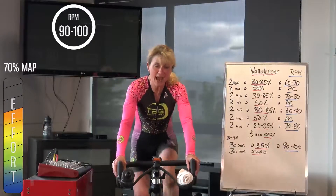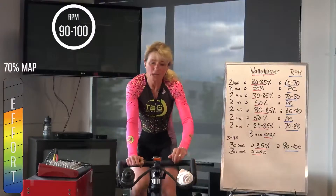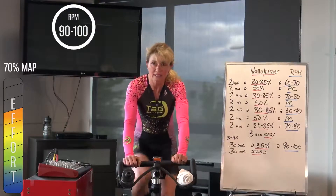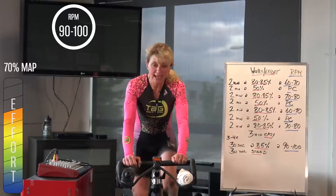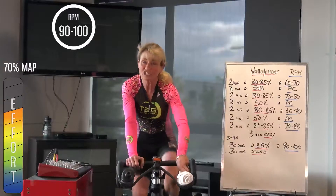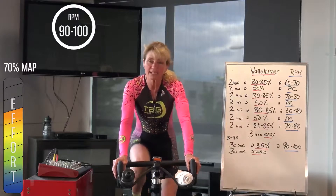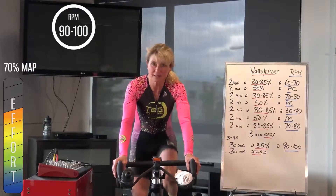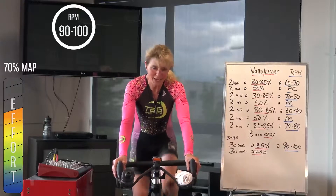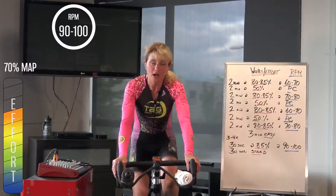Bring it down. This warm-up — I'm not having you come back to easy in between, so you are doing a bit of a build throughout, doing a little bit harder efforts today than we were doing in the very early part. When I say harder, I just mean a little bit higher wattage, higher intensity — they're still very sustained. You're going to bring the gear up one last time.